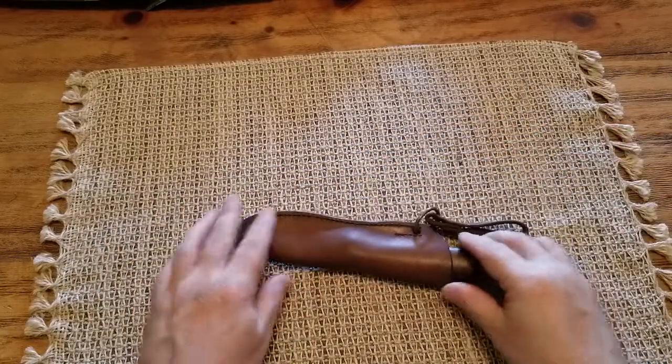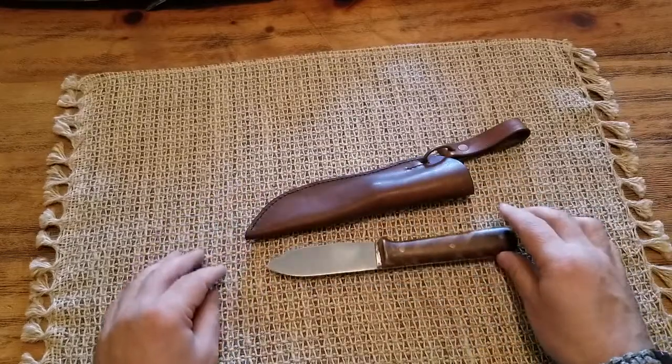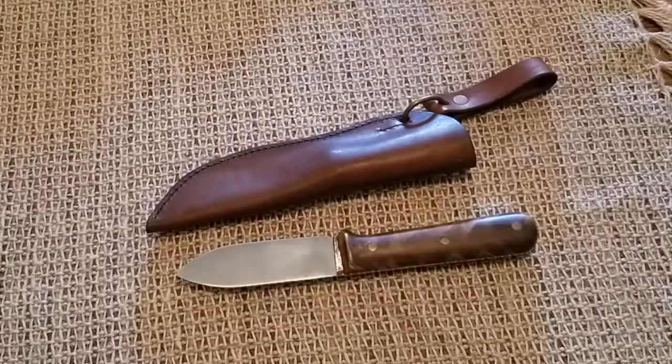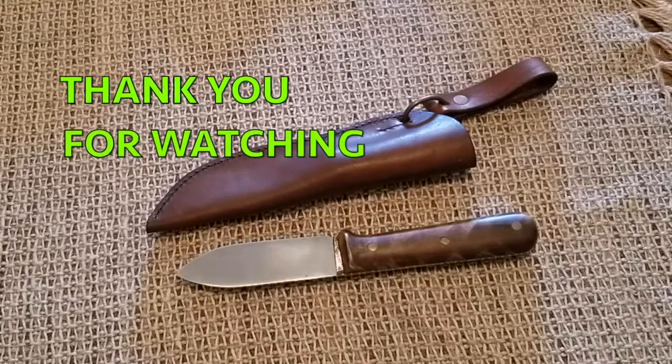Well guys, we're gonna test this knife and post part two. I cannot wait to test it on the open range. I really, really appreciate your support. Thank you for watching.